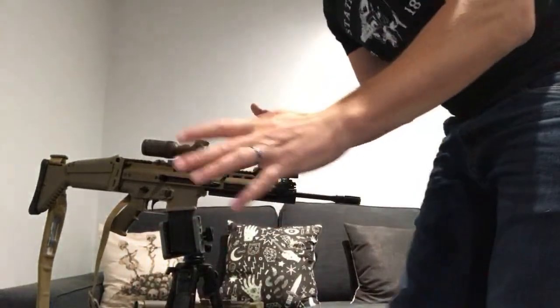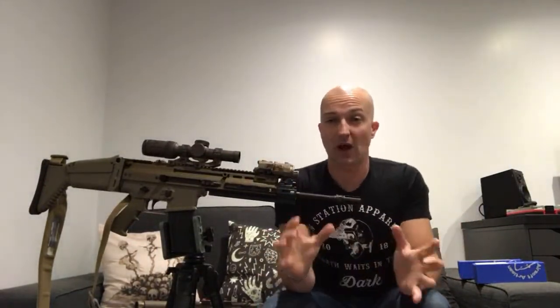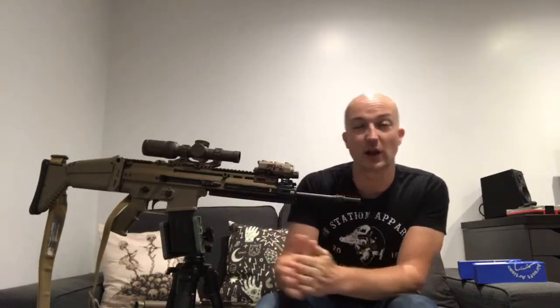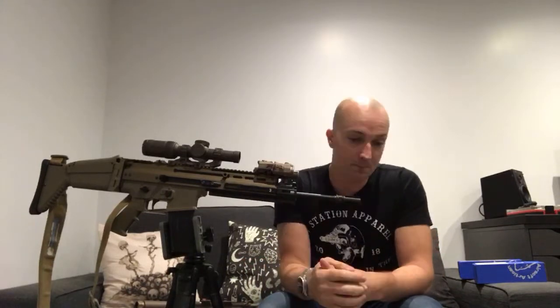Now the other part of the upgrade - if I move you guys a bit closer you're going to see it. This is something I've wanted to do to the platform for a long time, and it's very different from what Richie's got. A lot of you guys know Richie runs an upgraded rail on the front of his - he's got the PTS one. I didn't want to do that, so I've gone for the Parker Mountain Machine replica.